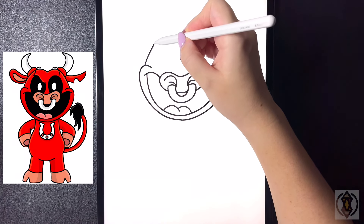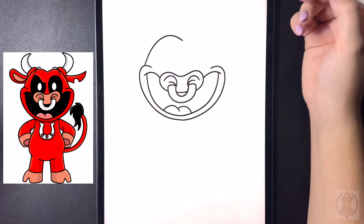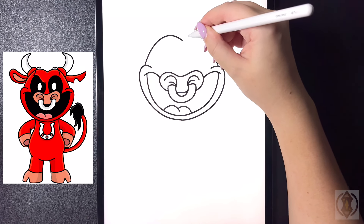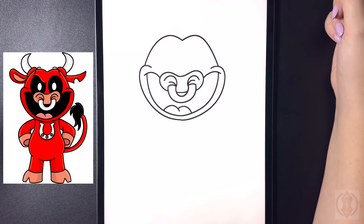Let's close off the rest of the face now. Starting on the left hand side we're going to arch this line up and then down in the middle, then flipping over towards the right we'll replicate that, curving that up and then down in the middle, connecting that at a point.